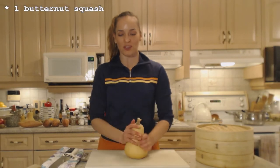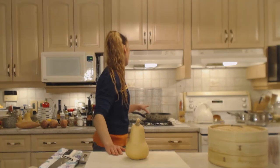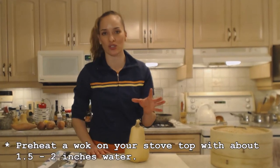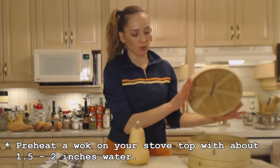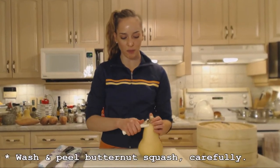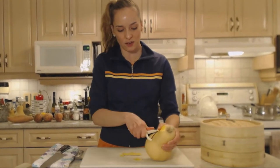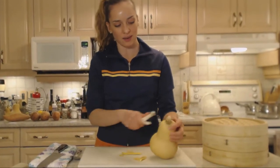I'm going to peel this and get it chopped into chunks. On my stovetop I have a wok with about two inches of water, and I have my bamboo steamer with two layers. I'm going to use my vegetable peeler — I have a pretty strong one that does a very nice job of peeling.